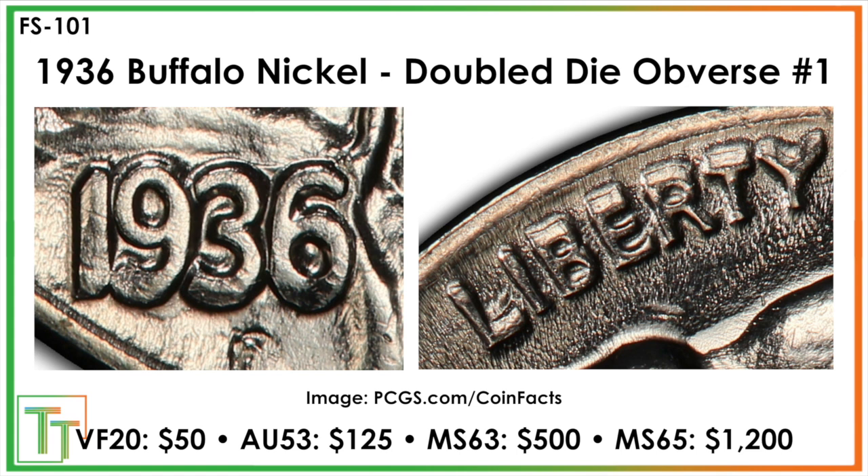Here we've got the first double die obverse — just double dies today. This one is a super extra thick variety. You can almost see a little bit of a spread, just because it's that thick. All through the bottoms of the nines, threes, and sixes, as well as an almost spread northeast on the one. It's just super thick in that way — it almost becomes like a prism-looking thing.